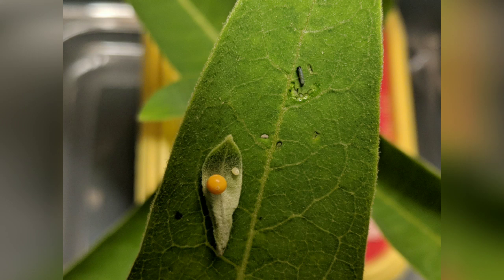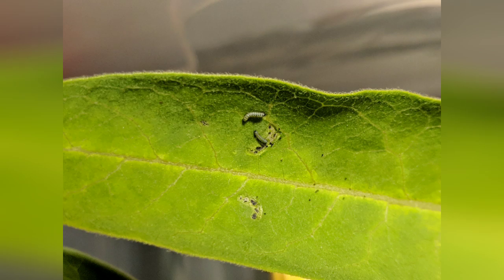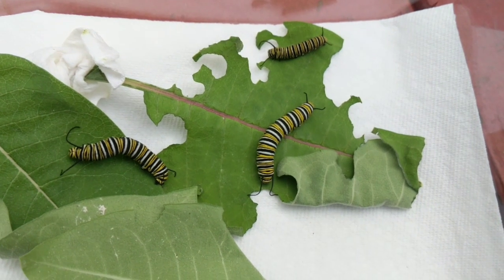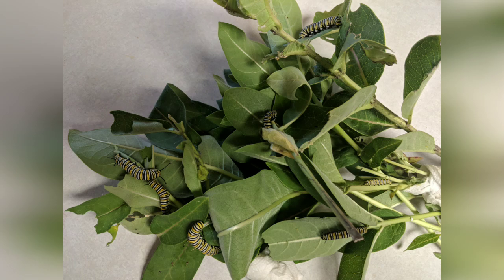Here you can see an egg next to the yellow pin, and then to the top right a very small new caterpillar — just for size reference. Here are a couple more very small caterpillars on a leaf, and in a period of about two weeks they grow to be about as big as these two on the bottom.